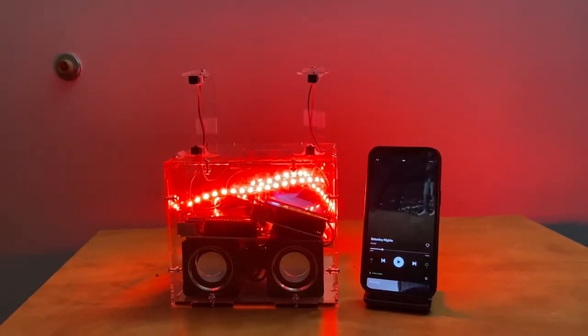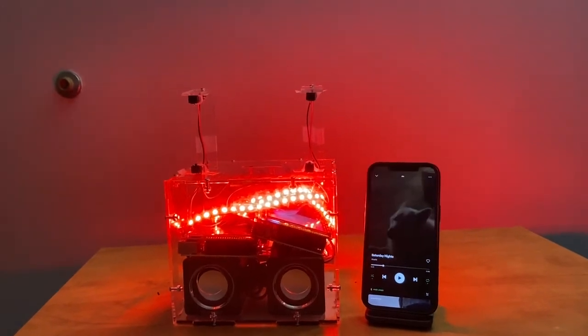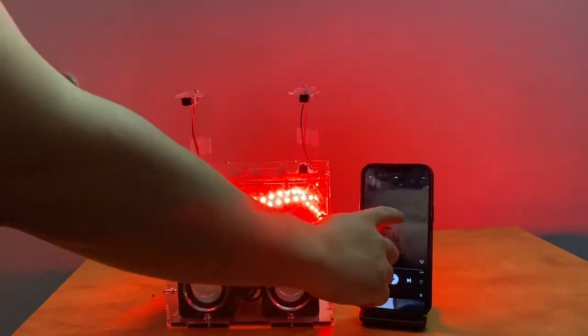Hello, my name is Emily and my partner is Hyang Jung. Our embedded final project is a gesture controlled Bluetooth speaker that can control the sound order and the volume.